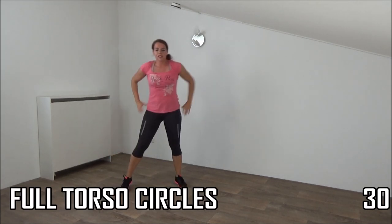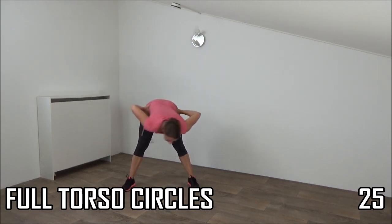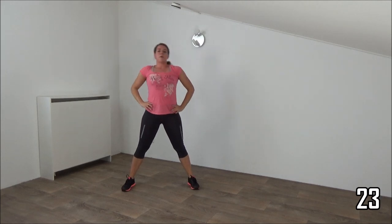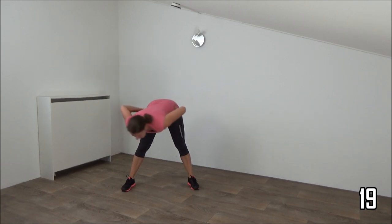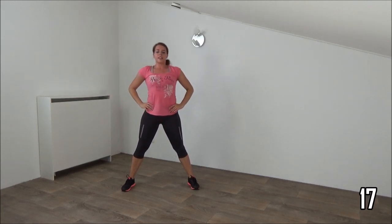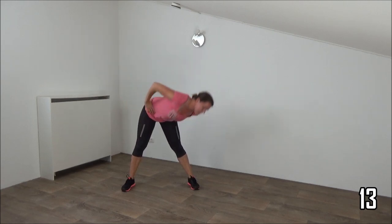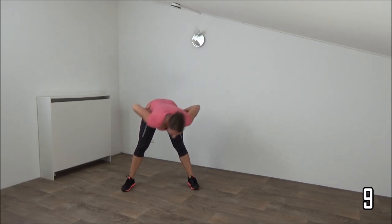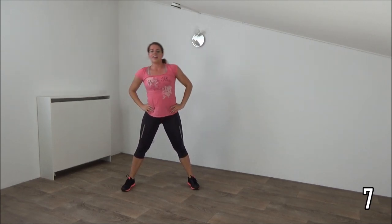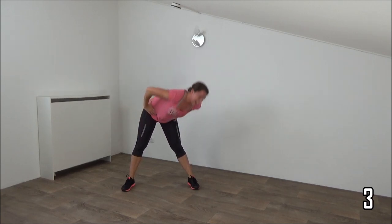Okay, one more stretch exercise — full body torso rotation. Move over and come up to the other side. Left, in front, and up. Try to keep your hips still. Up, breathe, nice and easy. Up, and final one, and up.